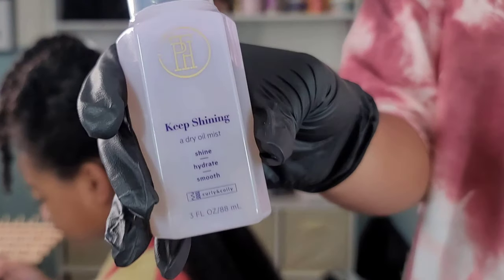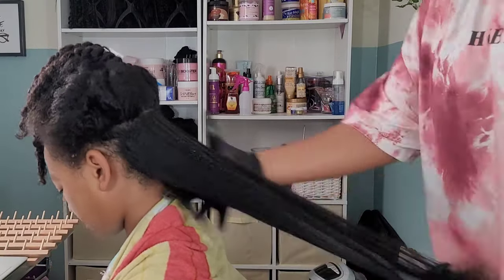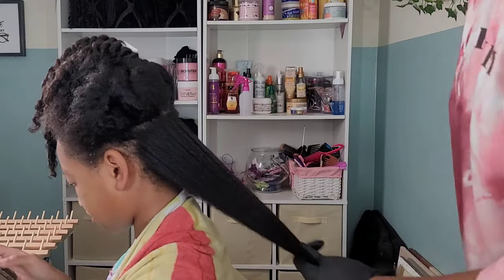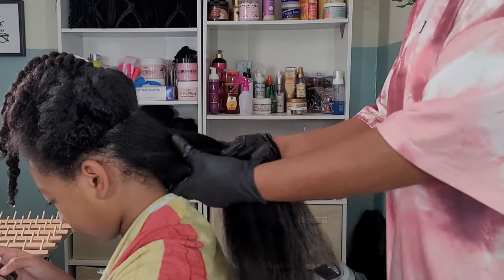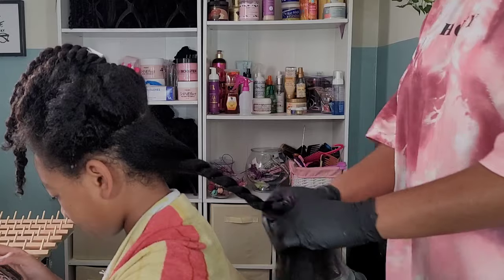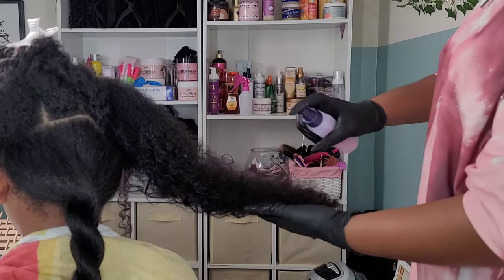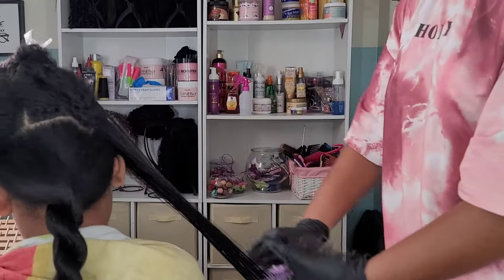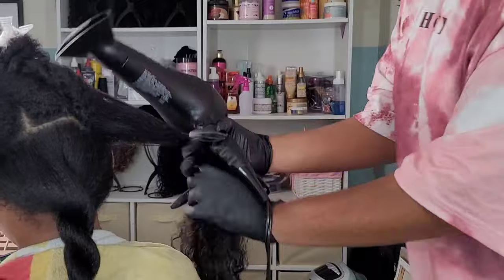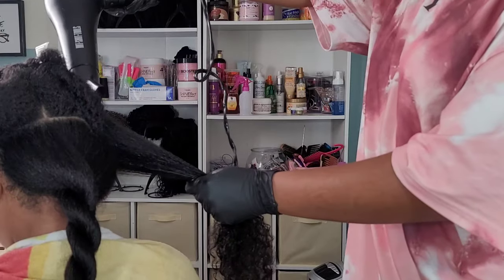Once everything is dry I go in with the TPH dry oil, which is just to add shine. High porosity hair always looks like nothing's been done to it, so I spray this on as a gloss to make her hair look cute. If I do need a penetrating oil, I use the Blue Magic Coconut Oil Hair Conditioner, especially towards her ends, because the ends are the oldest part of the hair and I try to keep those moisturized, hydrated, and sealed.